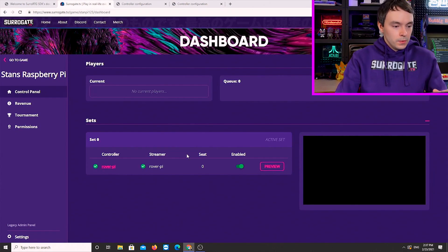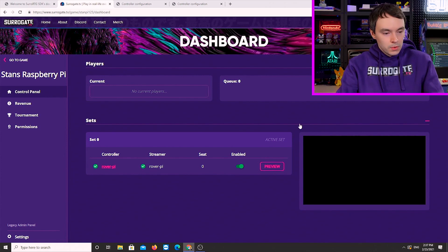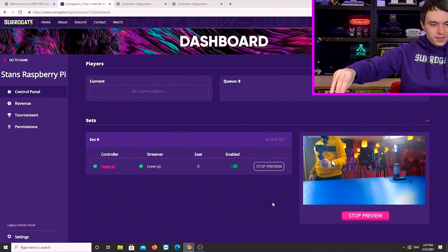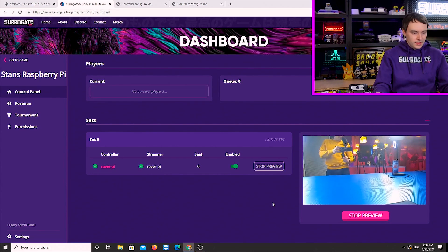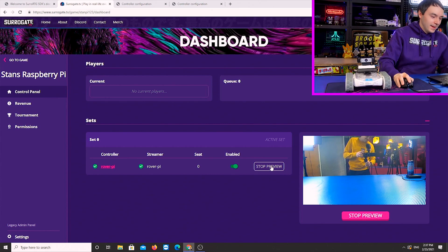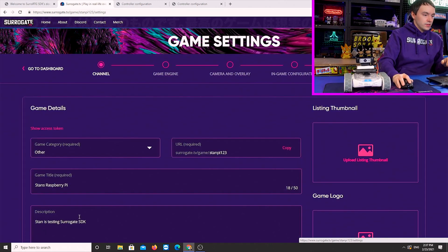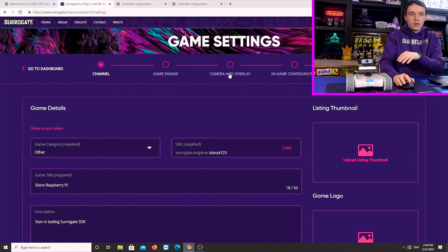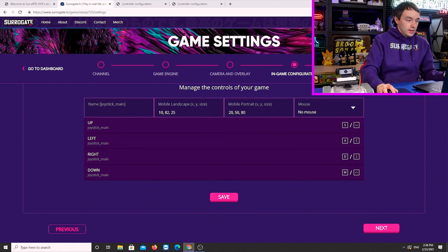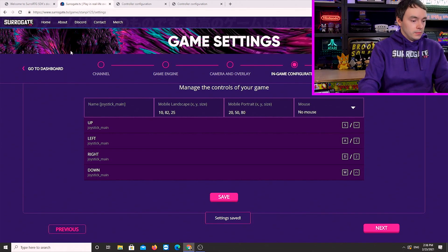Your controller is now connected. Everything shows good on the dashboard — the controller is green, meaning it's working, the streamer works, and the camera works. I'm going to preview and check that — and indeed we can see the camera. But there's one more thing we've got to do: save the controls. The way our SDK works, every time you change to a new game template you have to update the game controls. We go to the in-game configuration in settings, and the keys are already set to WASD or arrows, so all I'm going to do is press save. Settings are now saved.